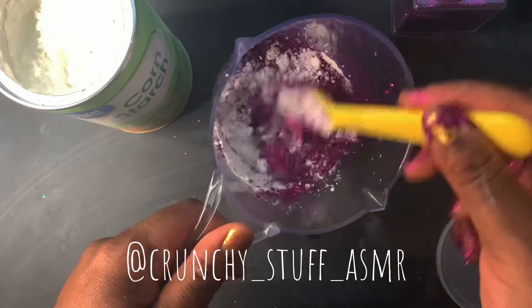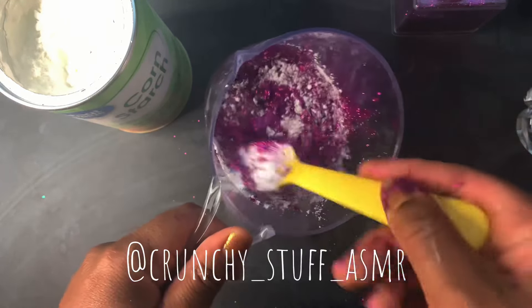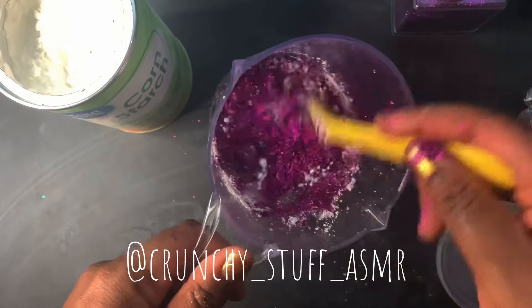Right here I'm adding just a bit of cornstarch. This is the only cornstarch we're going to add in this video.